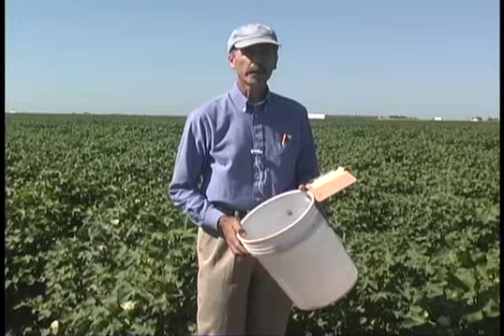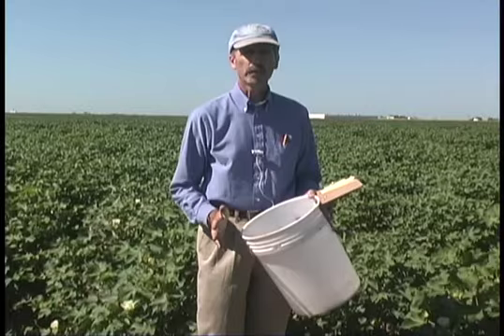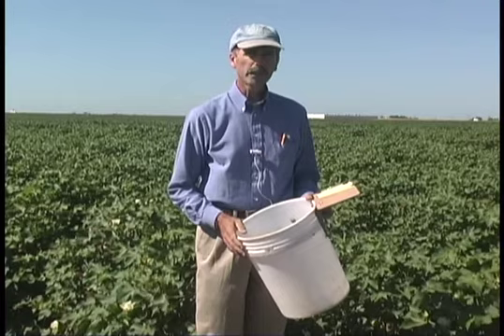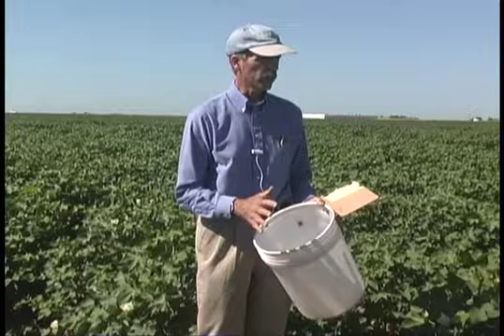When we sample the pest insects, we like to do a visual search. That works well for pest insects since they don't move very quickly, particularly bollworms, caterpillars, eggs, and aphids. But when dealing with beneficial insects, many of them move very quickly and visual search misses some of them. More importantly, the visual search takes a lot of time because we have to look at all the different squares, blooms, and leaves on the plant.